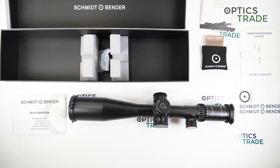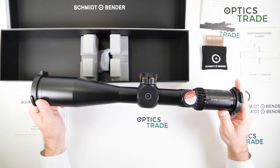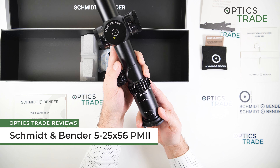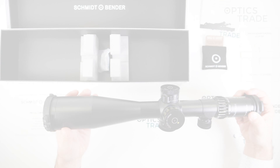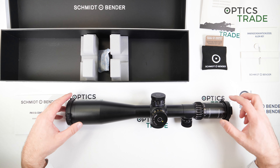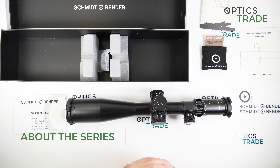Welcome to another review here on our YouTube channel. Today I'm going to talk about an old friend - the Schmidt & Bender 5 to 25 by 56 PM2 scope. You have probably seen quite a few reviews of this scope on our channel from the past. This scope came out in 2012 for the first time and it became a benchmark for all tactical scopes almost immediately.